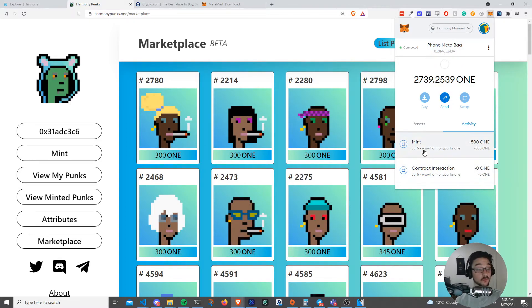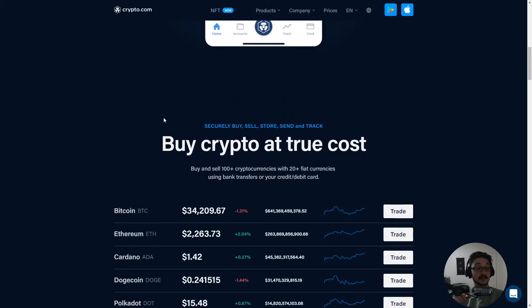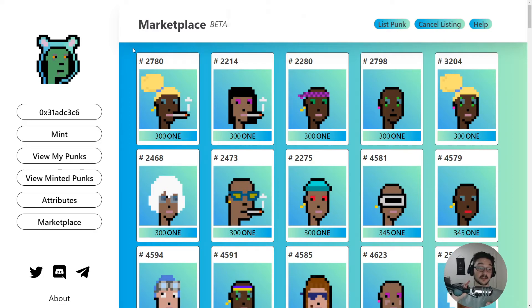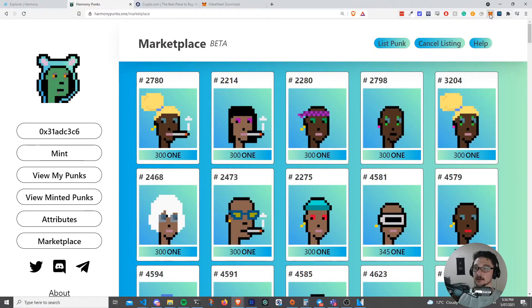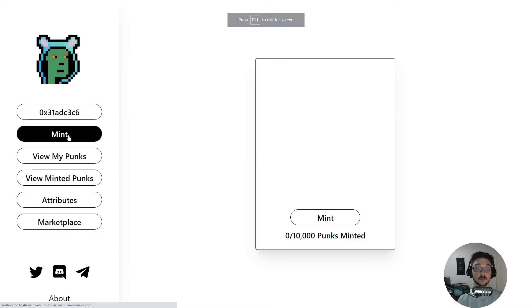Click to get your wallet address — that's where you send your Harmony ONE to. The best place to buy some Harmony ONE I'd suggest is the crypto.com app. There'll be a link in the description. Come in there, buy some Harmony ONE, send it to your MetaMask wallet and you'll have funds ready to spend. Once you've done that, your address should show up on the Harmony Punks website. Click your MetaMask extension and confirm it says connected, and then you're good to click Mint.